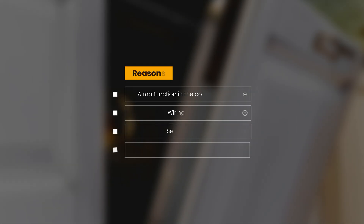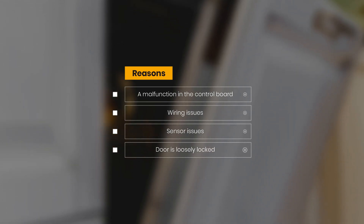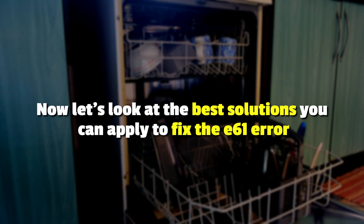The following are some of the common reasons this error occurs: a malfunction in the control board, wiring issues, sensor issues, or the door is loosely locked. Now, let's look at the best solutions you can apply to fix the error.